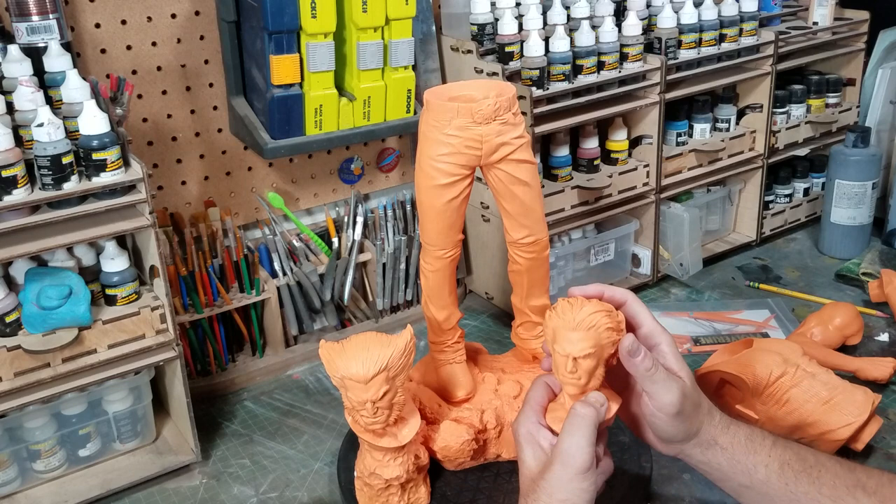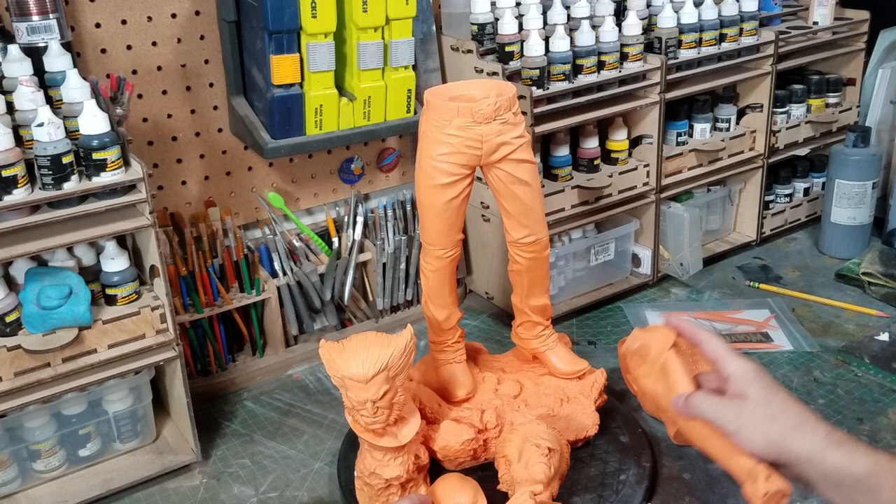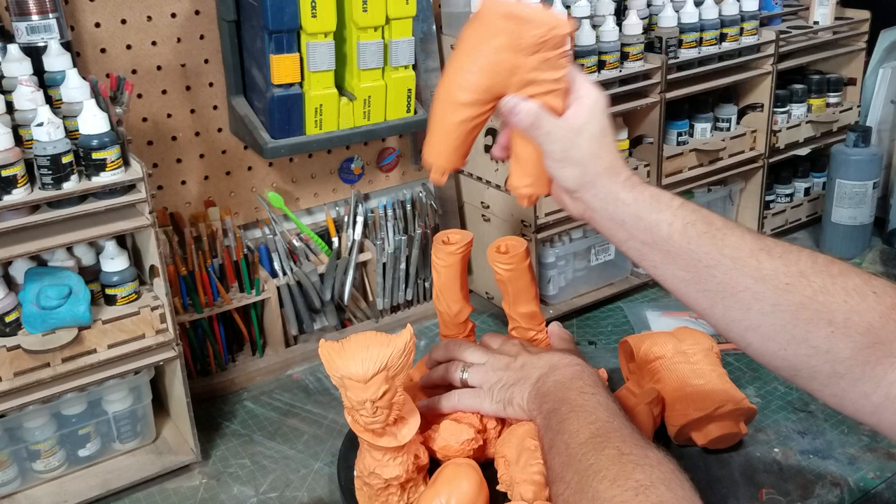This is a really fantastic kit. As usual, Naren puts out a great product. The sculpt is really really good and the fit on everything is pretty damn perfect. I've got a little bit of work to do here and there, but let's go over what you get when you buy this thing.